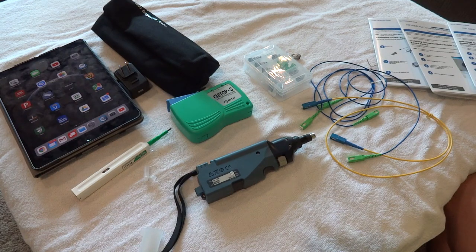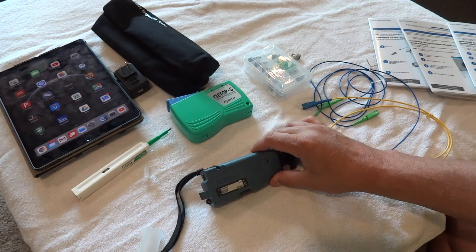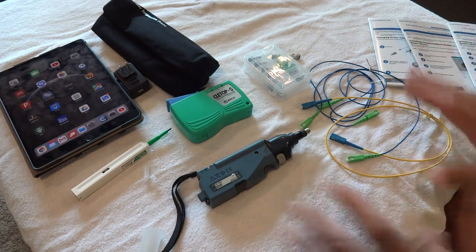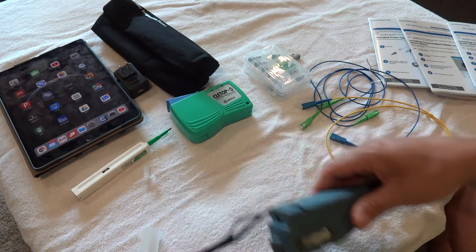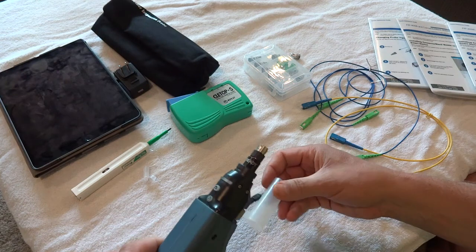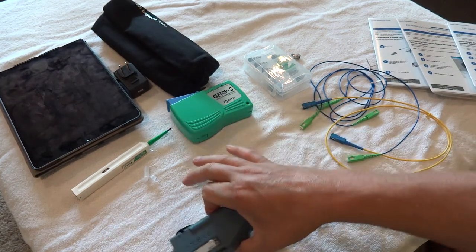This is Part 1 of a how-to video on an Expo fiber inspection probe — the FIP435B APC. This first video covers the cables, cleaners, and tips. The second video will show you how to actually use the device. The probe is a wireless version that ties into either an Android or iOS device.